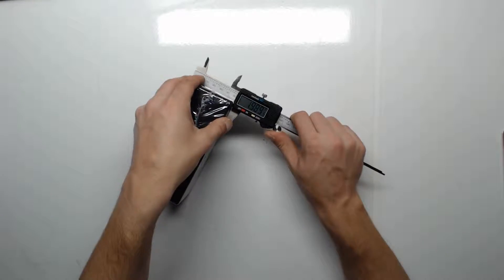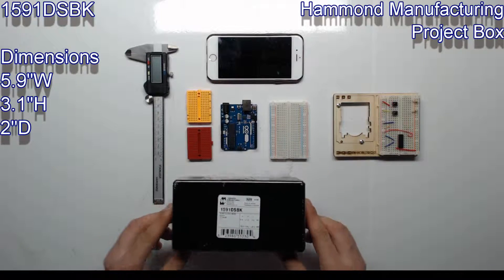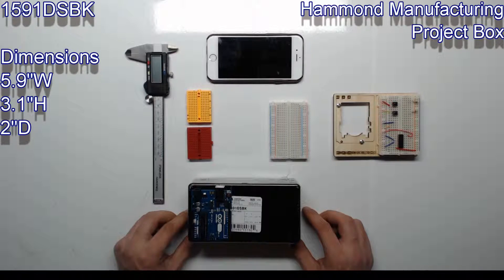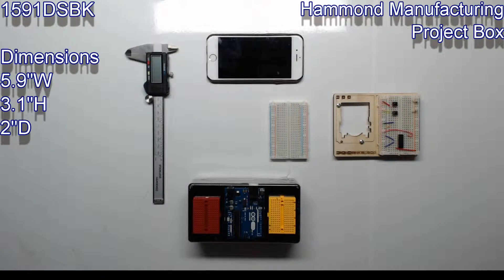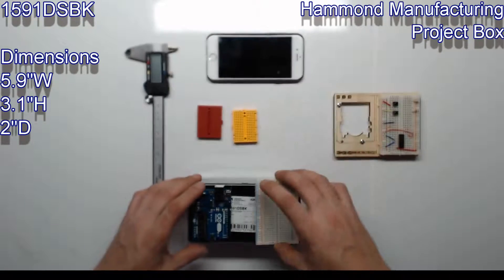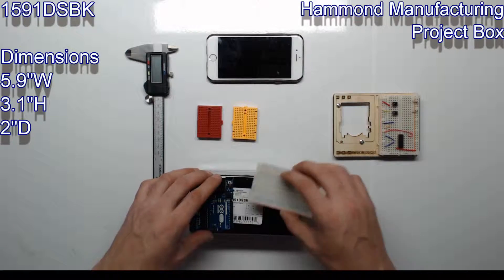We'll be starting with the DSBK model. Taking some quick measurements with the caliper: this box is 5.9 inches wide, 3.1 inches high, and 2 inches deep. This is a good starter box for an Arduino Uno and one or two mini breadboards. You can also fit a regular-sized breadboard and an Arduino.